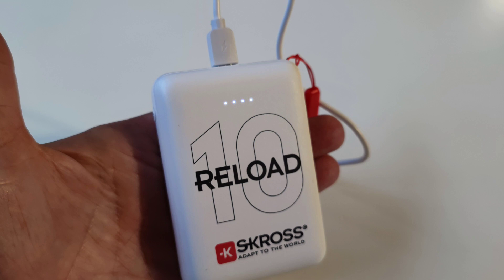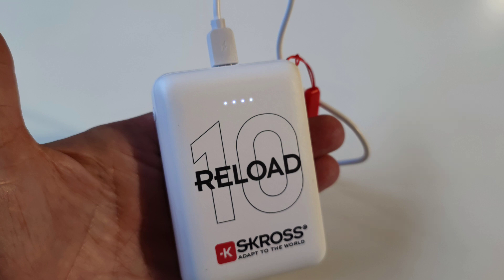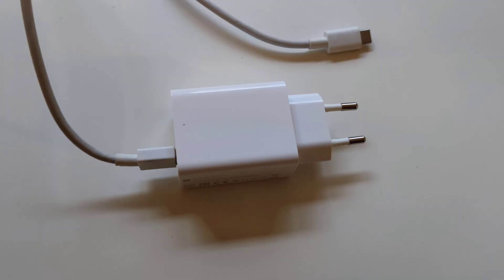This is my little power bank, which is not very heavy. It weighs 185 grams and has 10,000 milliampere-hours. This is enough to recharge my smartphone twice, and I can charge my smartphone and the power bank at the same time. I got it from an outdoor equipment seller — it is made for people who hike a lot.